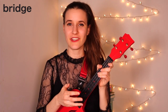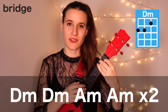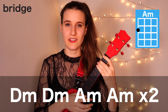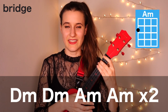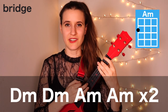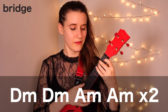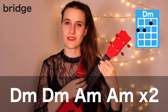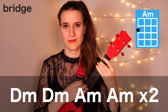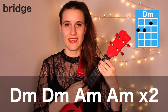Then the last section we're going to learn is the bridge. The first part of the chord progression is two times on D minor, then two times on A minor, then again two times D minor, two times A minor. Here's that much with the strum: D minor, D minor, A minor, repeat D minor, and A minor.